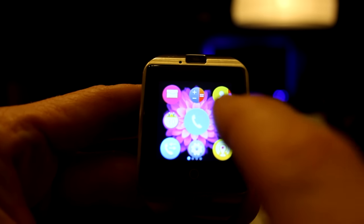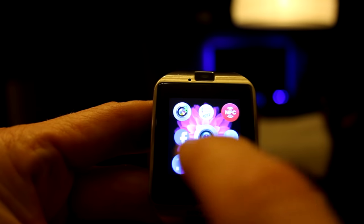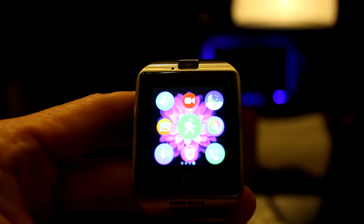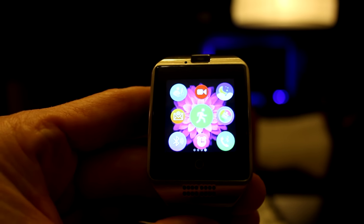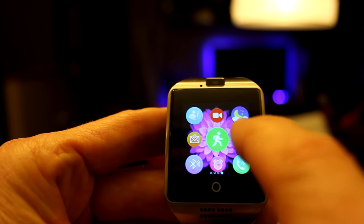We have four screens here — one, two, three, four. Unfortunately, you can't download apps to the watch, but you do have plenty of good options. Let's go ahead and swipe left all the way.